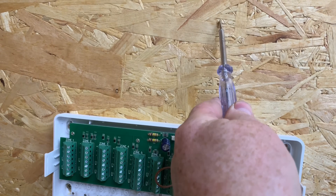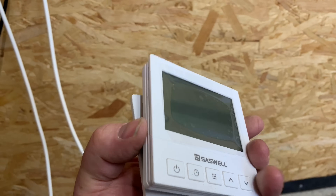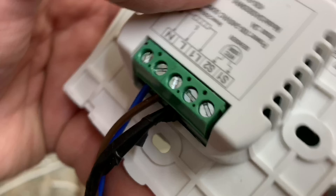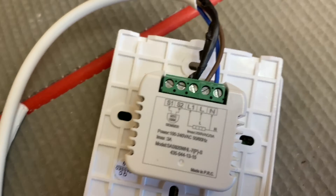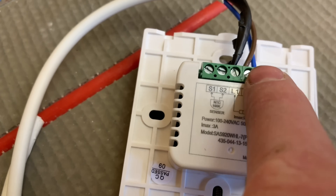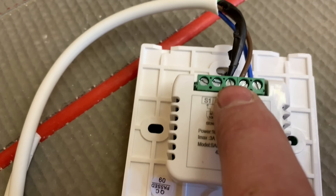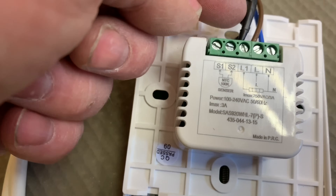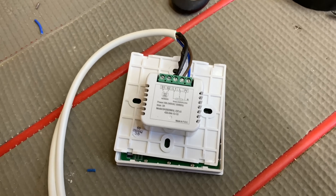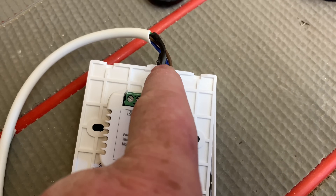Shortly I'll wire the thermostat on here as well and show you how to wire that in. To wire the controls up, it's all labeled — we've got neutral which is blue, we've got live which is brown, and then we've got L1 which is the switched live, and what we'd normally do is sleeve that with some brown sleeving. I haven't got any brown sleeving for the purposes of this video, but normally we'd have brown sleeving on that.